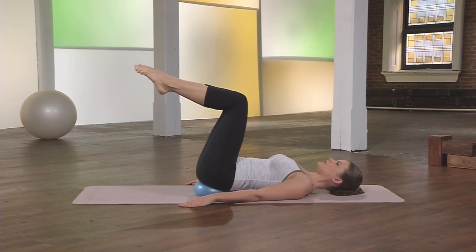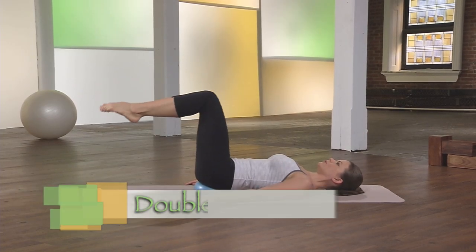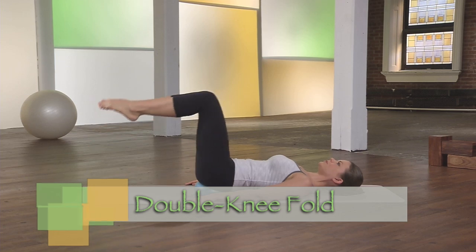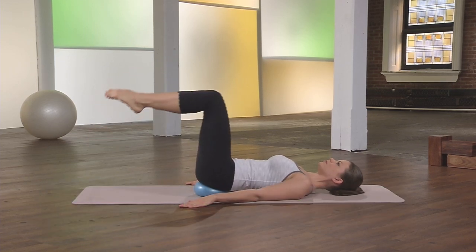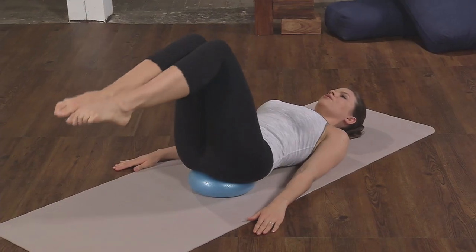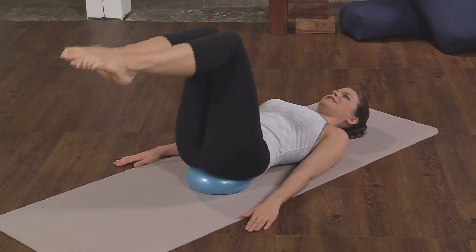Bring both legs up, squeeze the legs together for double knee folds. Only go so low that you can truly keep your belly button deep to your spine.